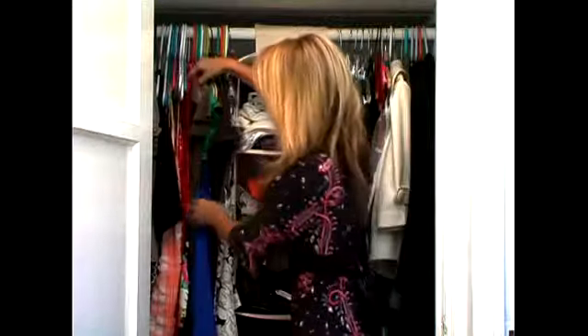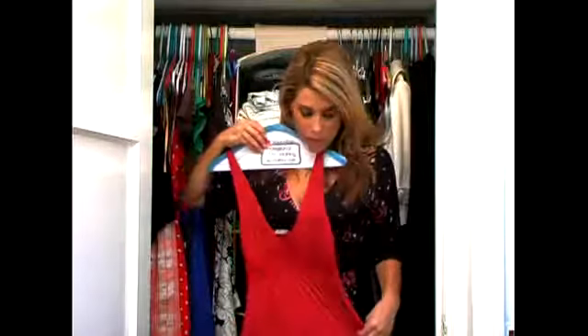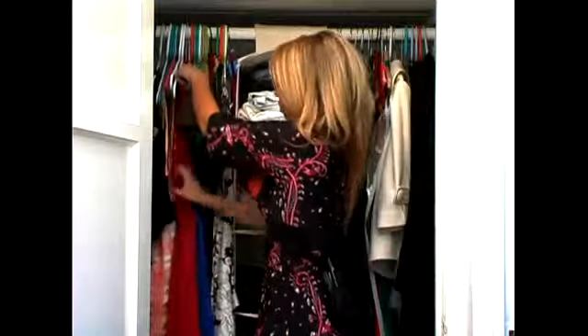As you can see, I have dresses — I'm going to pull one out for you. So these are about my knee-length dresses, and I have them all together. They're all put in one order, and again, I color coordinate them lightest to darkest.